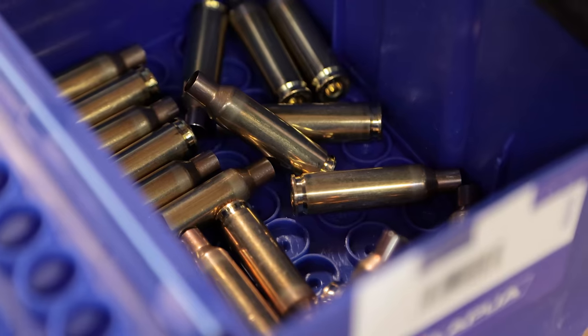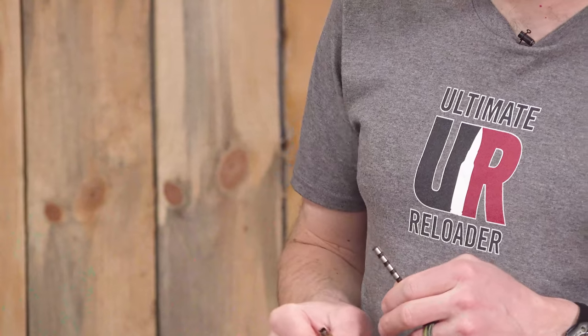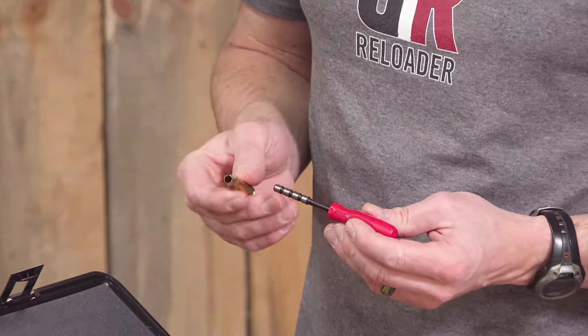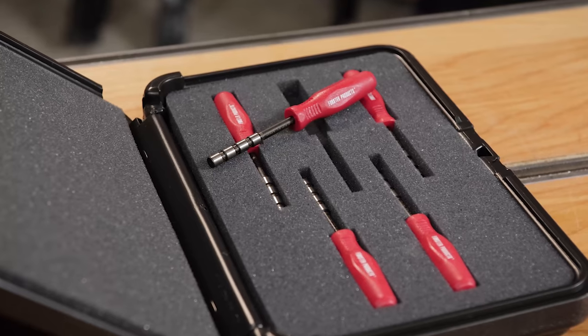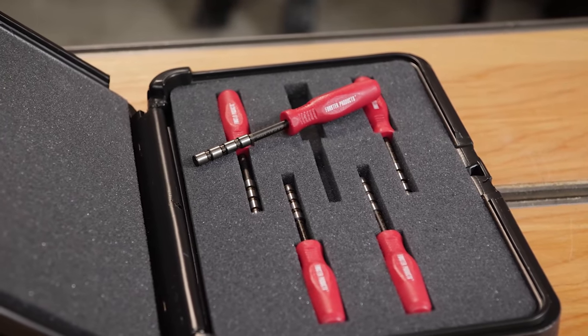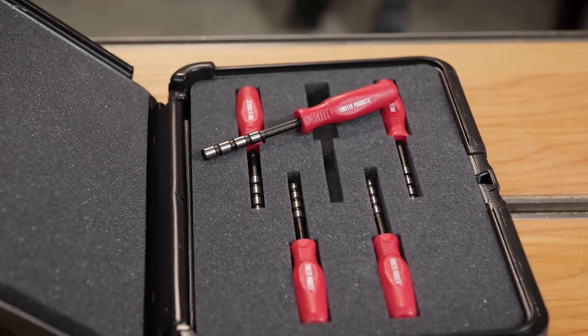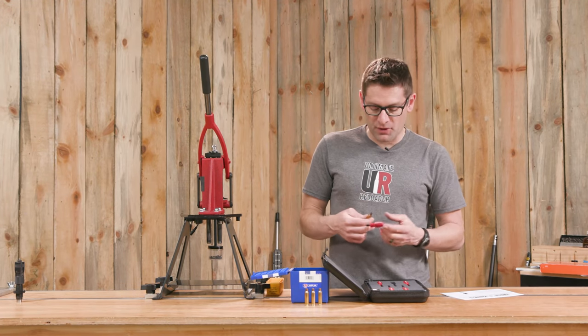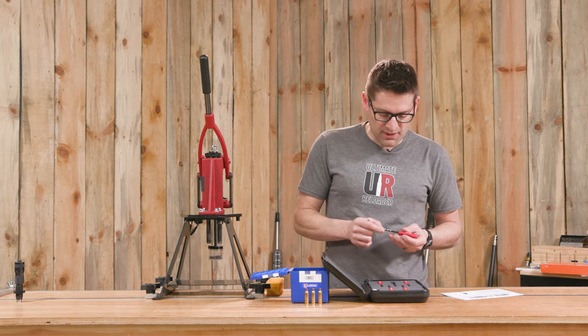What I've got here is some Lapua 6.5 Creedmoor brass. Lapua necks tend to run a little bit tighter. We've also got 22 cal, 6 millimeter, 6.5, 7 mil, and 30 cal. So this one set pretty much covers most of the popular cartridges that you're going to deal with.